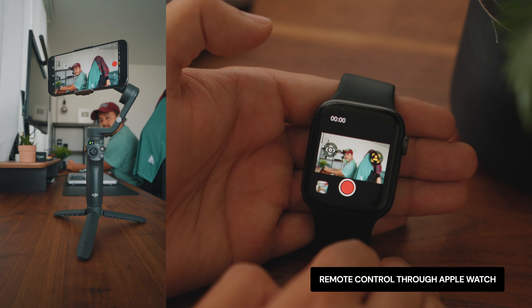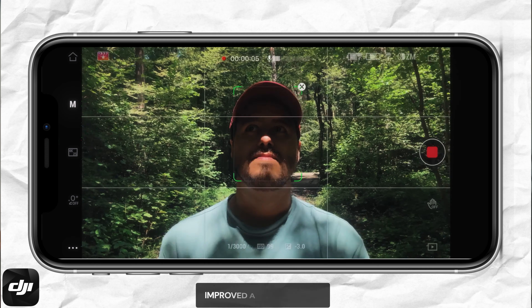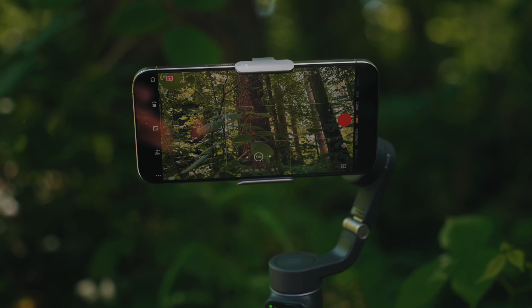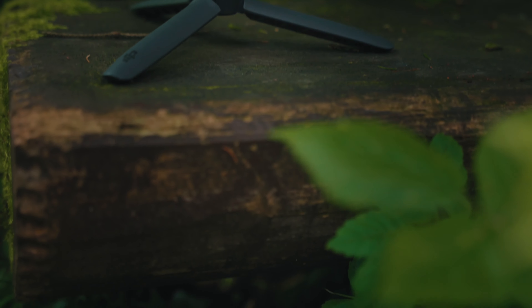DJI has released a new firmware update for the DJI Osmo Mobile 6 and Osmo Mobile SE, introducing several exciting features. One of the coolest features is that you can remotely control the DJI Osmo Mobile 6 through your Apple Watch. The other features are improved enhanced active tracking for human subjects and a one-tap edit feature within the DJI Mimo app. In this video, I will guide you through all the new features so you can fully leverage your Osmo Mobile 6 and elevate your mobile filmmaking experience.